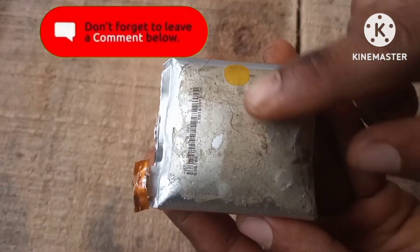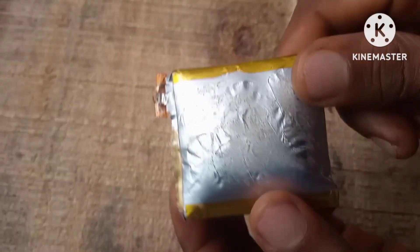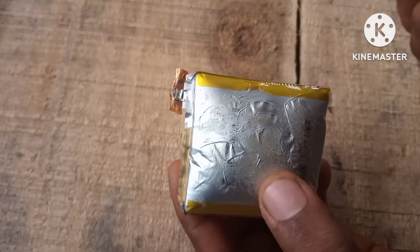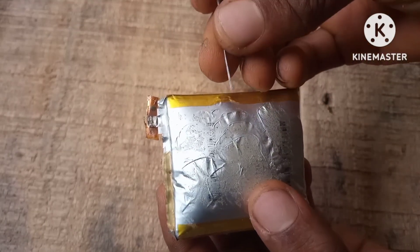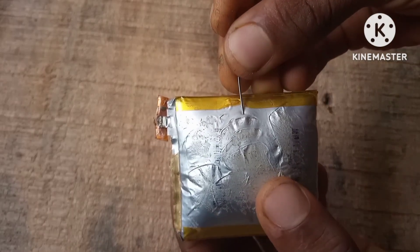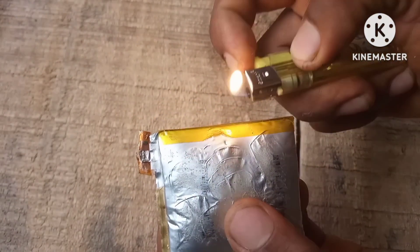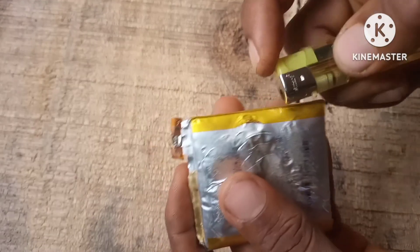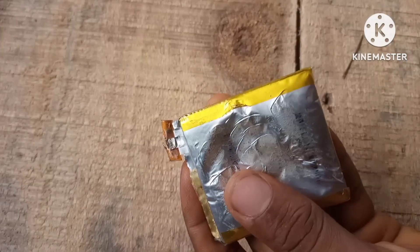Let's start with this swollen LiPo battery. What caused this LiPo battery to get swollen? The battery got overcharged and that's why it's swollen. By overcharging the battery, this causes a buildup of flammable gas inside the battery, which might explode if you have a flame close to it.